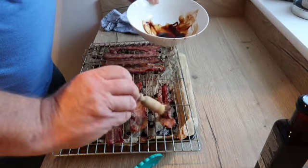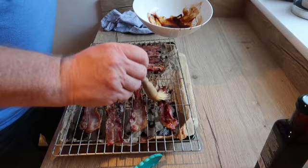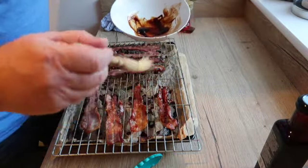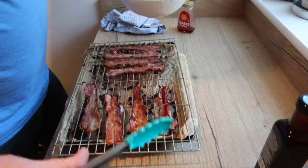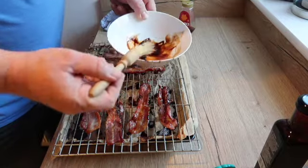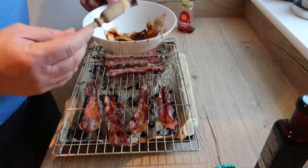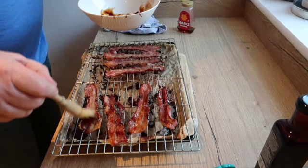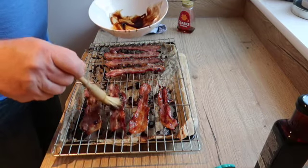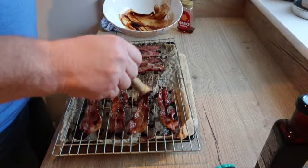Just put a bit more on here folks. Don't be tight with it — give it a nice coating. I've never used this whiskey one before but let's see what it's like. Don't be tight folks — whack it on, it's what you want, just whack it on.